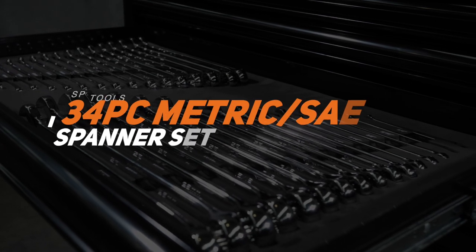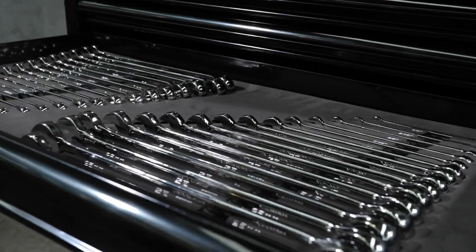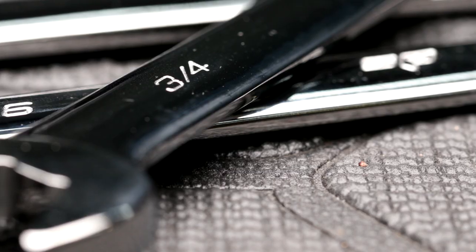SPTool's 34-piece metric and SAE spanner set in EVA foam. They include the quad drive combination spanners from 6 to 26mm and 1/4 to 1 inch.